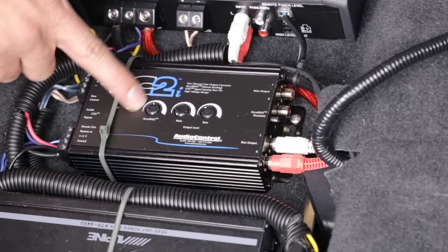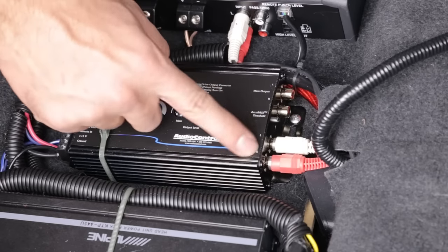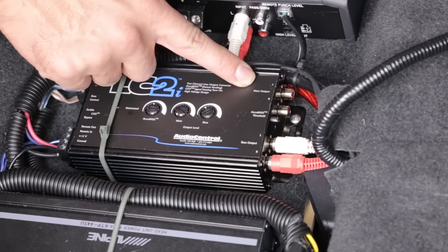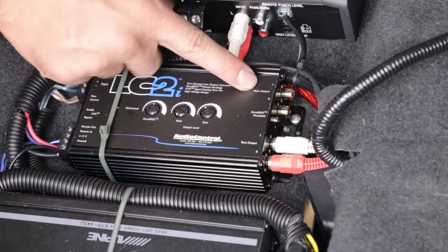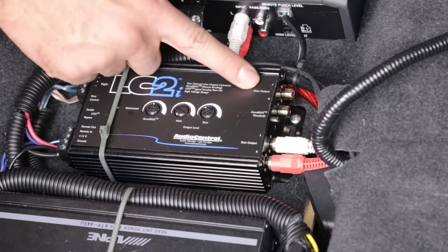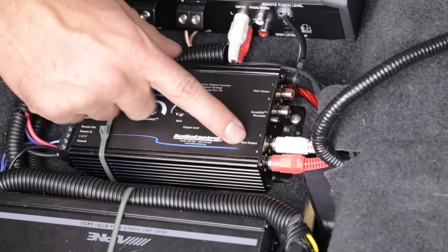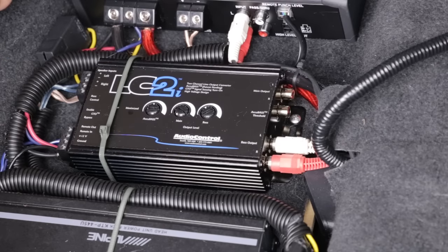One thing to note: the AccuBase only comes out of the bass output channel. It does not come out of the main output. The main output has full range — whatever you're feeding in is what comes out, pre-amplified of course, but without any extra bass processing. Only the bass output has that AccuBase compensation built into it, so keep that in mind.